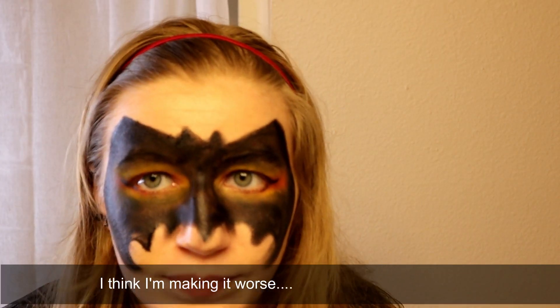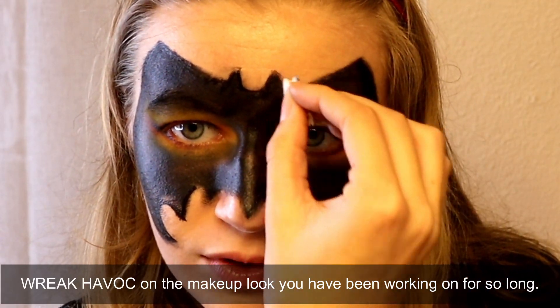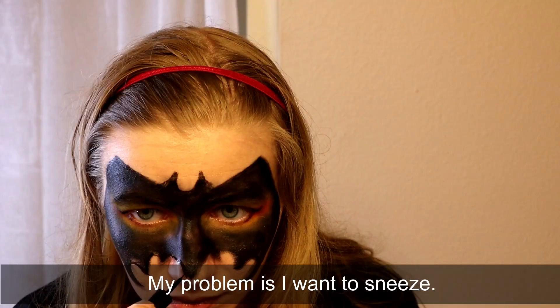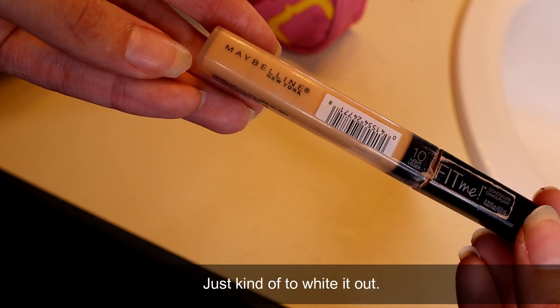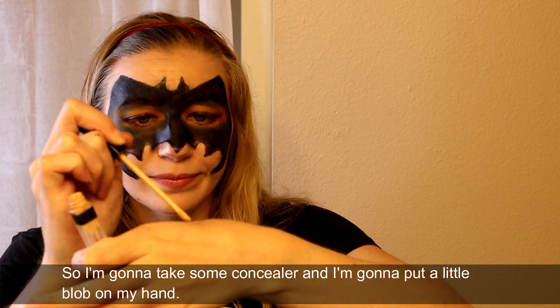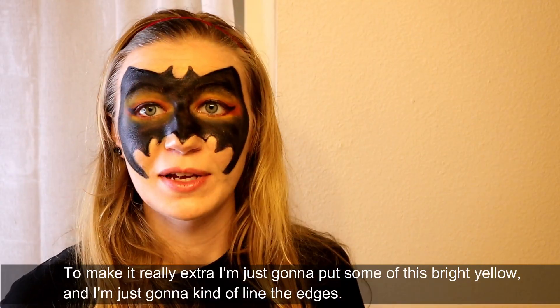I think I'm making it worse. Yeah, I made it worse. If you mess up, keep in mind you can always just restart. So now I have this whole thing lined and I'm going to take concealer and go around the outside edge just to white it out. I'm going to put a little blob of concealer on my hand to make it really extra.